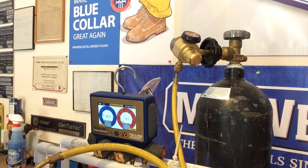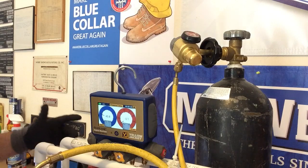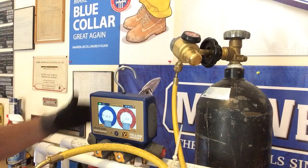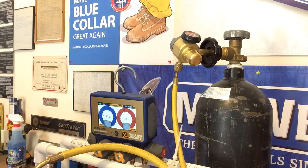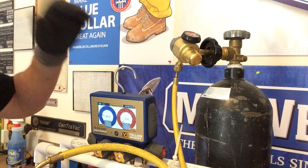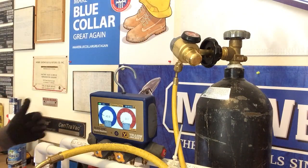Hey guys, welcome to today's new video here on HVAC Roofer Guy. Today we're going to be testing this regulator right here from ASCO. You're not going to see too much of me on this test — it's going to be some hands — because I really want you to focus on the product and some of the sounds that you're going to be hearing today.